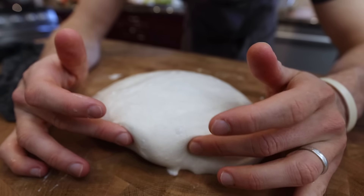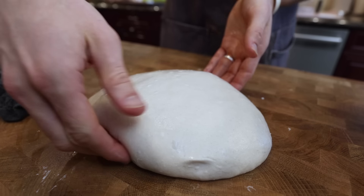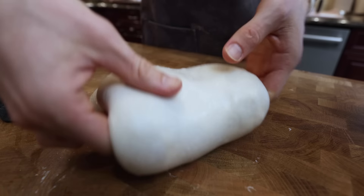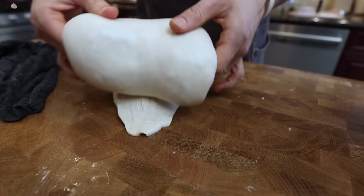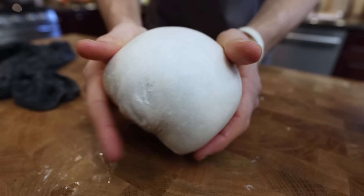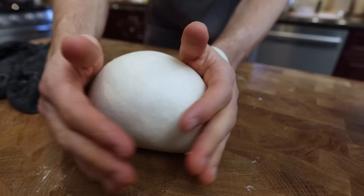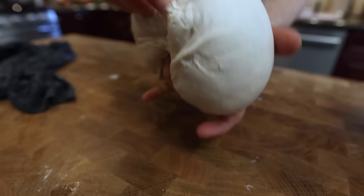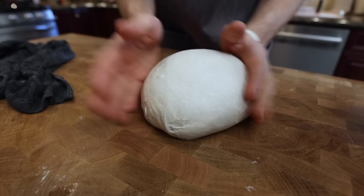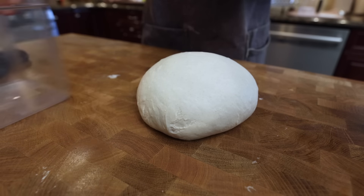You can see it continues to gain structure, holding its shape a little more every time. This might be the final folding we need. The dough is really smooth — it hasn't gained much volume or really proofed yet — but the feel and structure are coming along very nicely. We're ready for the next phase: the bulk rise.